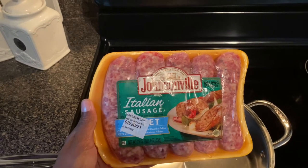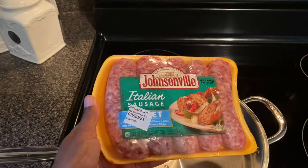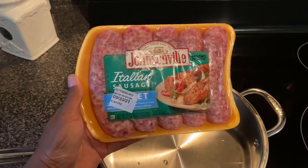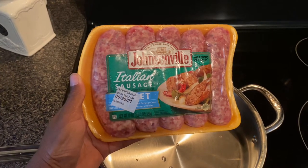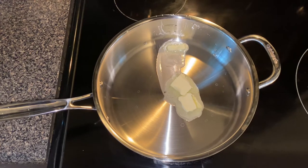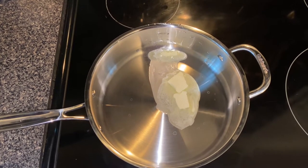In this recipe you will need some Italian sausages. If you cannot find Italian sausage without the casing, all you have to do is split it down the middle and the casing will ultimately come off. Make sure you take the casing off. I use approximately three to four sausages. You have to fry these first. Melt about two teaspoons of butter — just enough to sauté some onions. The first step is to sauté your onions.